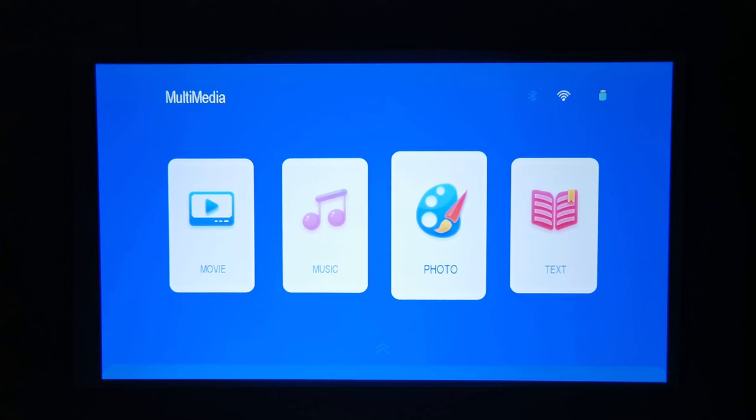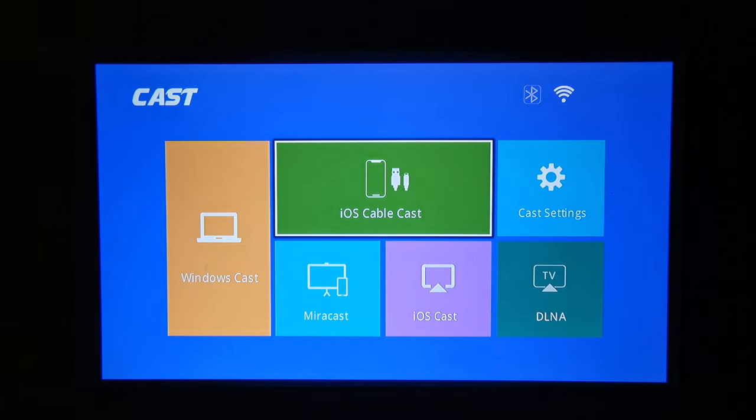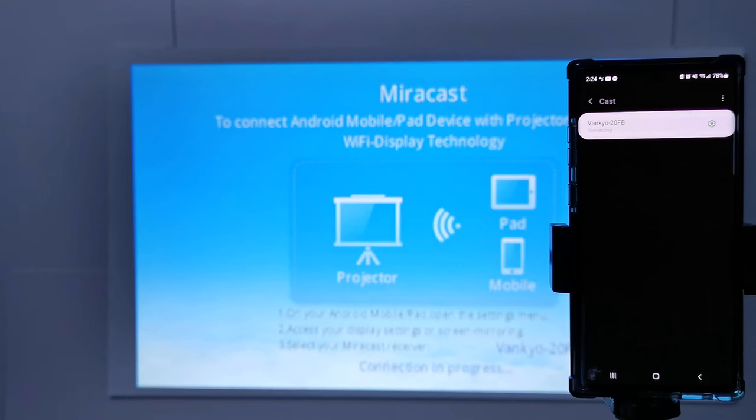Mirroring your mobile phones, tablets, PCs, and Mac computers to this projector is quick and easy. Simply open the casting app compatible with your device, scan to detect the projector's signal ID, and connect to begin casting.